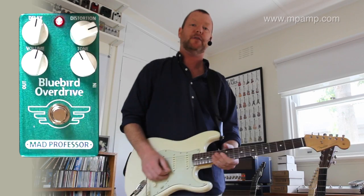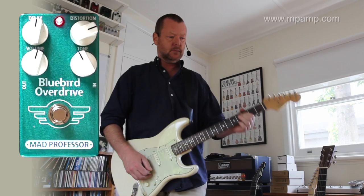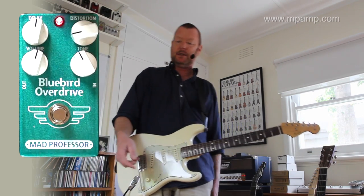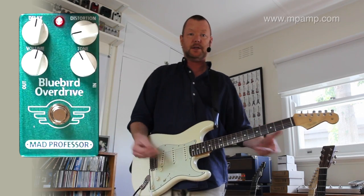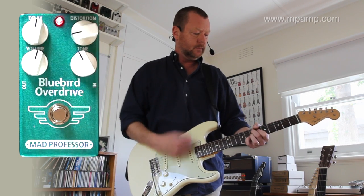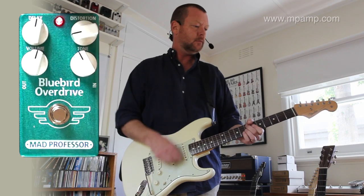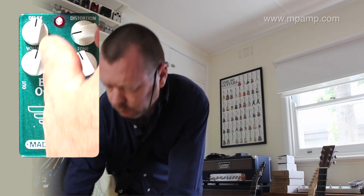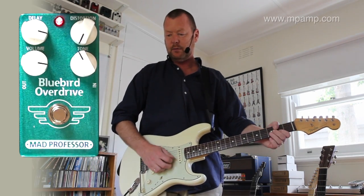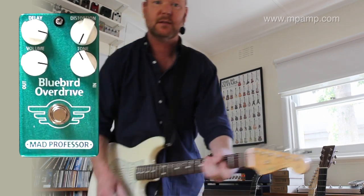So that's running at about, I'm guessing, about 500 milliseconds at the moment. If you're a slapback player, you could just get in there and adjust the time to be slapback, or a little bit longer, or whatever your tastes may be. Of course, you can wind the distortion all the way off and use it as a delay pedal.